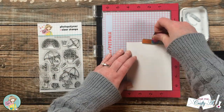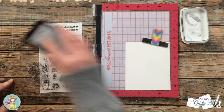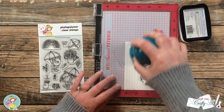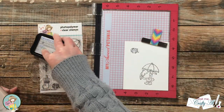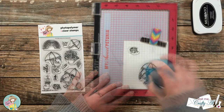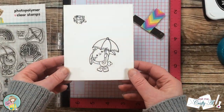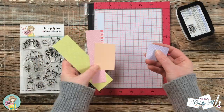You might notice I have my image and sentiment spaced pretty far out on the white cardstock — that's to ensure when I use my circle dies there's plenty of room for both. I did ink up and stamp the image and sentiment a couple of times, not only because it's a new stamp but my ink pad is a little dry, and I wanted nice solid blacks.